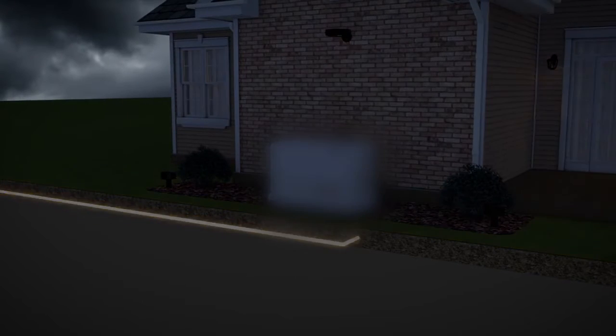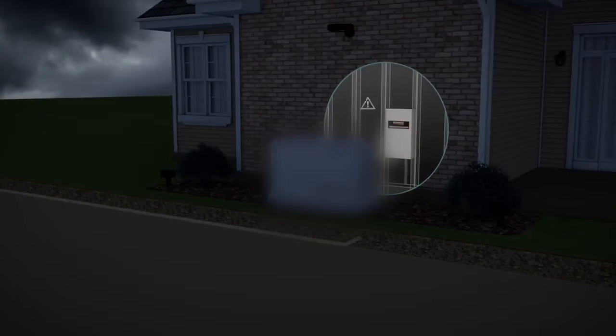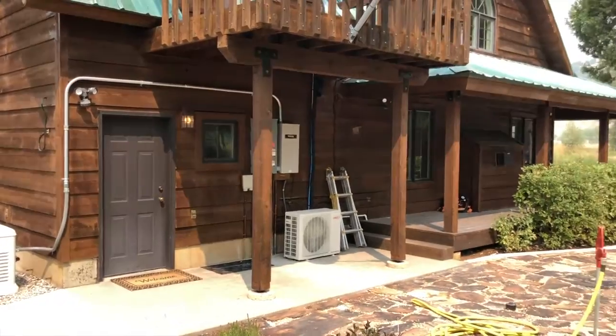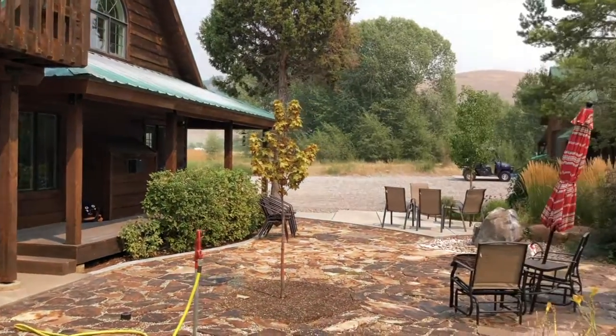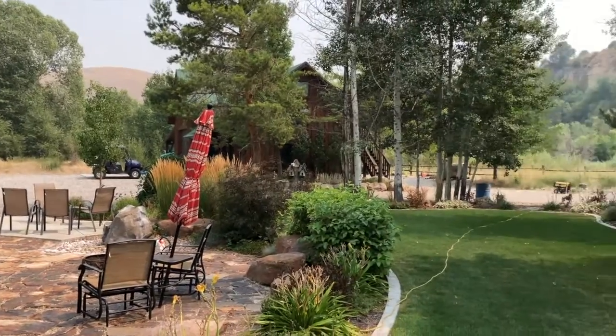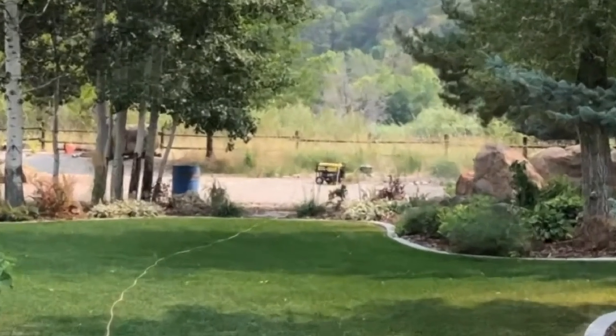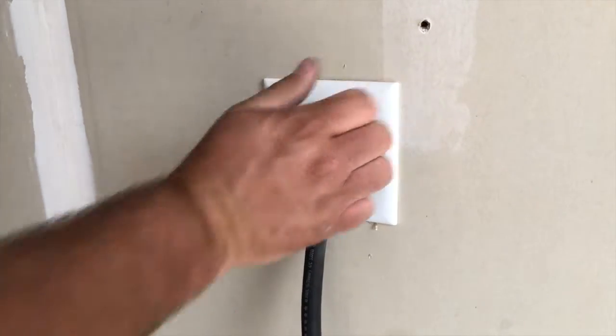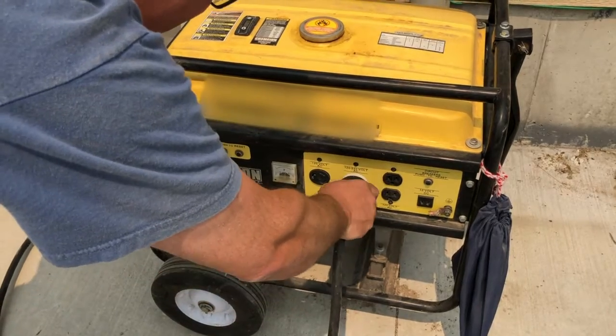In such scenarios, you can pay for an expensive house backup generator that sits directly next to the building — they are very nice, but a little bit out of the price range for some, and extremely loud. For this demonstration, I connected a generator 200 feet from the house — and could go much further — so that those inside would not be disturbed by the noise.